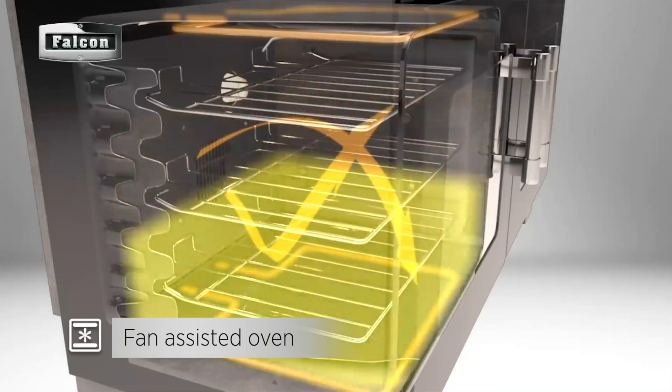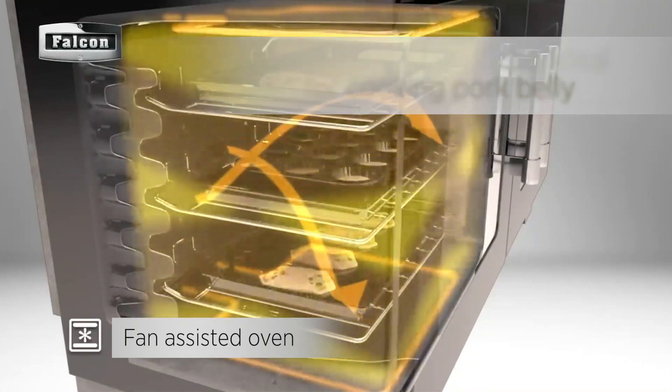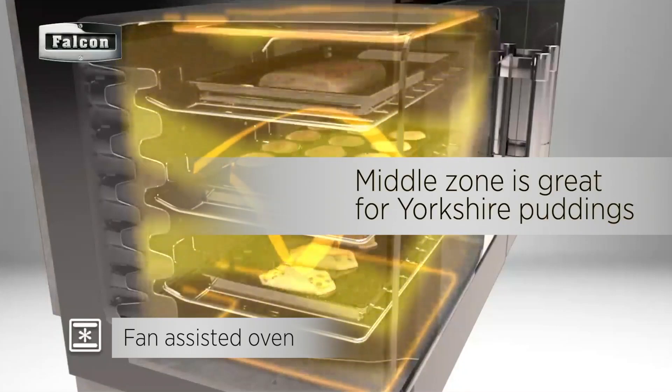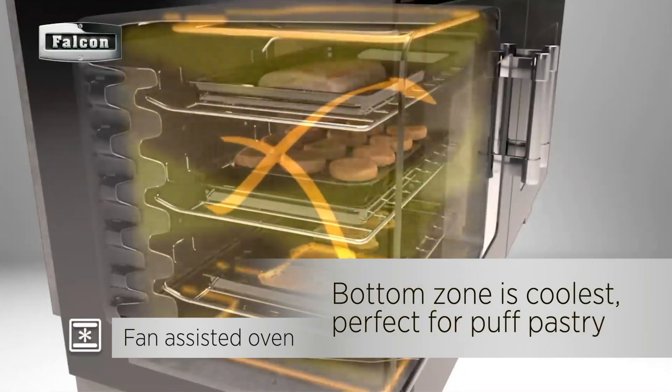The top zone is the hottest part and ideal for starting something like pork belly. The middle would be great for Yorkshire puddings. And the bottom zone could then be used for puff pastry.